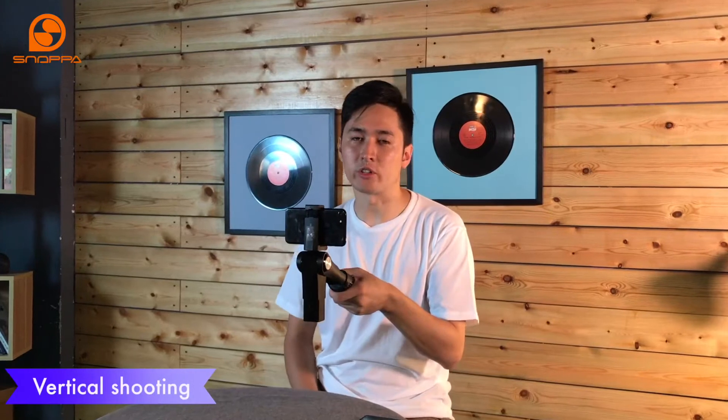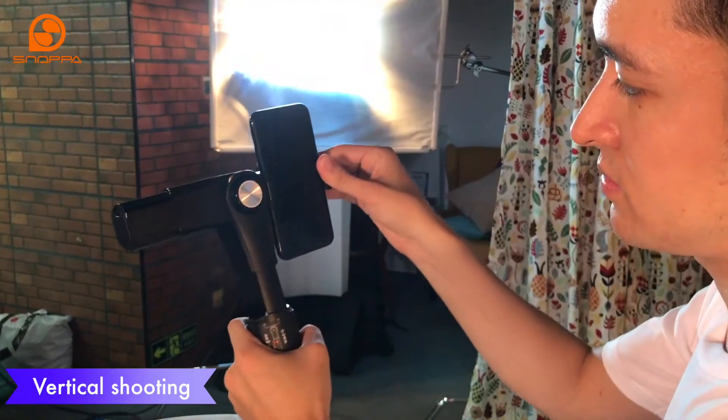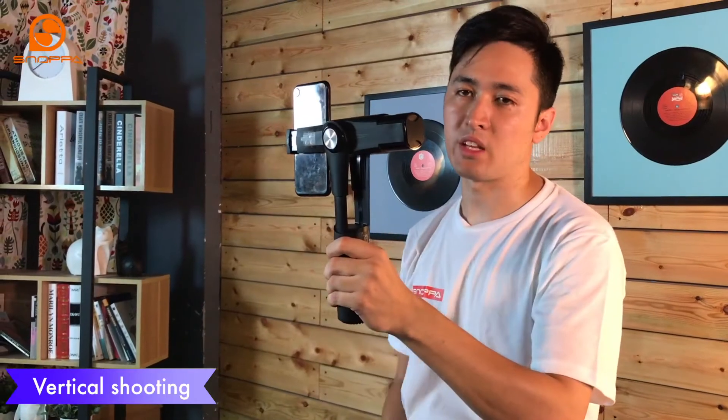Another great feature is that you can shoot vertical video. If you want to do so, raise the device up to 90 degrees, then you want to hold it at the top, hold it for a second, and then you're good to go.